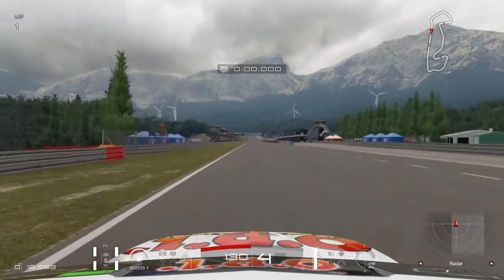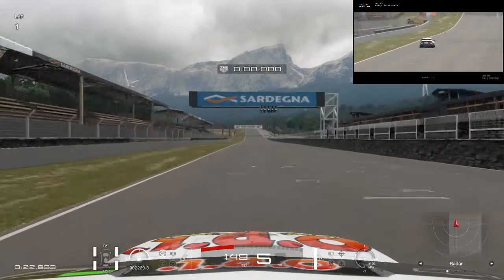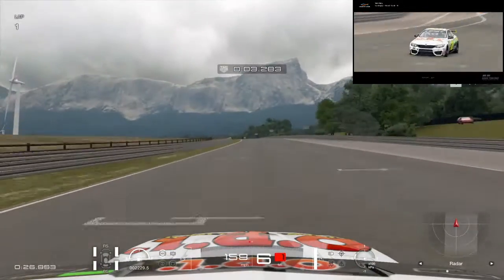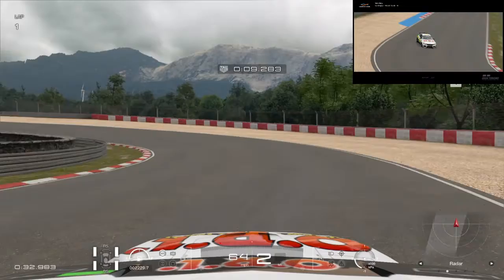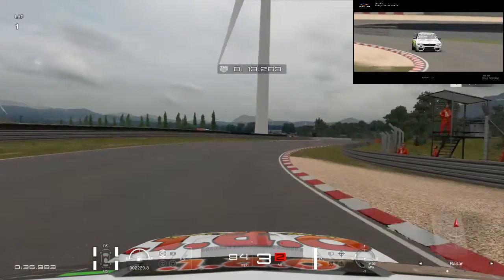Welcome to the GT Sport ORL NASCAR track preview for the Spotify 200. Long front straightaway here. We want to be braking at the one between the 100 and 150 markers. Get that nice little corner.